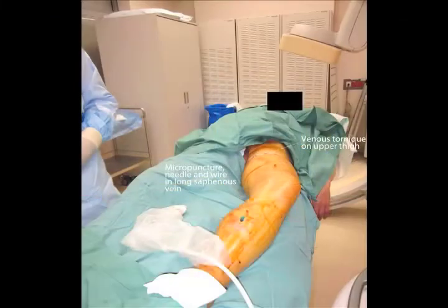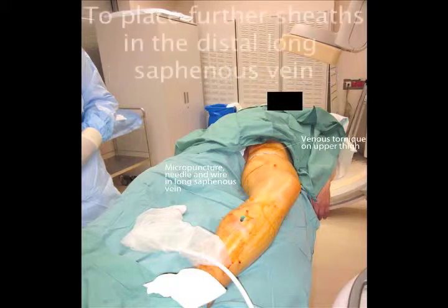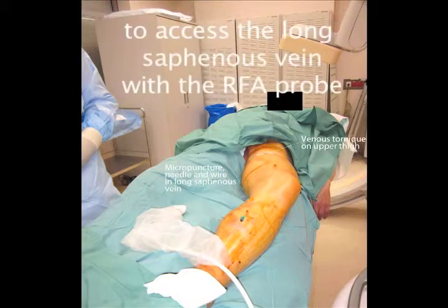In this picture, we see the patient in the x-ray suite with the C-arm in the background. There is a micropuncture needle in the below-knee segment of the long saphenous vein with an 0.18 guide wire in the vein. This puncture has been achieved using ultrasound guidance and will allow us to place further sheaths in the distal long saphenous vein to access it with the radiofrequency probe.